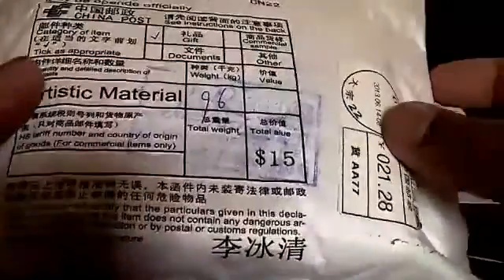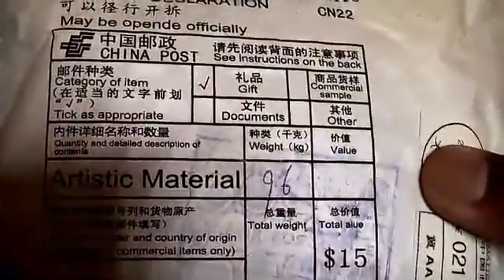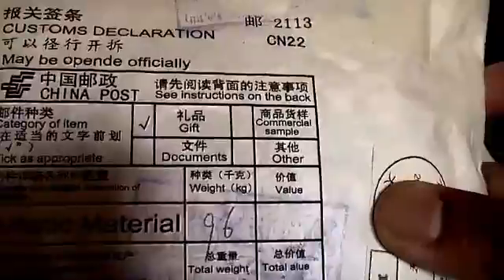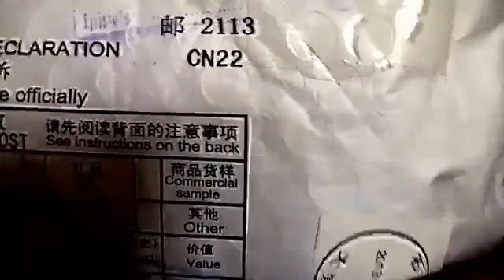Here's the package I've won, through China Post. Alright, I can't wait to open this thing.